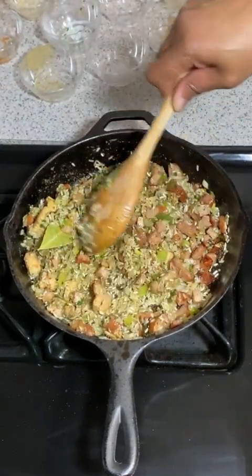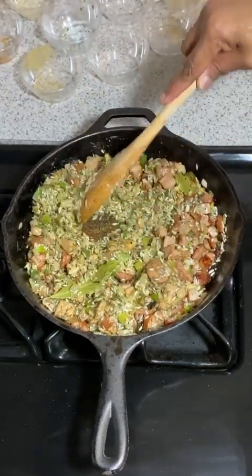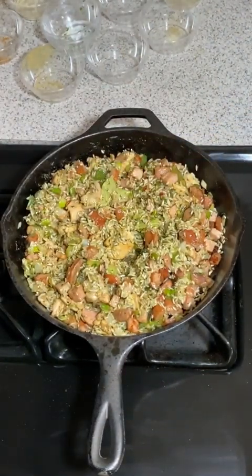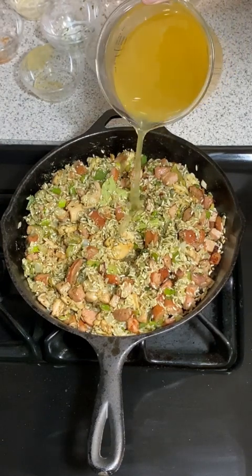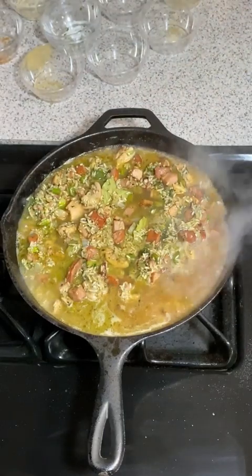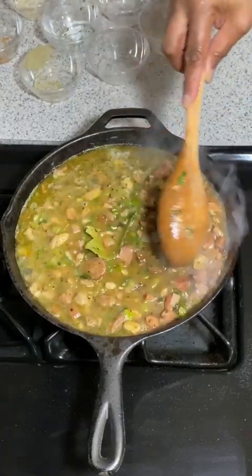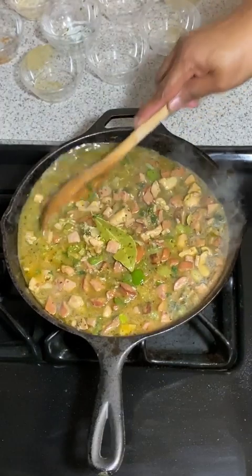This recipe will serve probably six to eight people, or four really really hungry people. You see how the rice is turning really white — that's not a bad thing. Last, we're going to add our stock. I'm going to start with 32 ounces of chicken stock and pour it in. The rice is going to absorb all that liquid. I've got more to put in there but I'm going to let this cook down first and get it all in there.